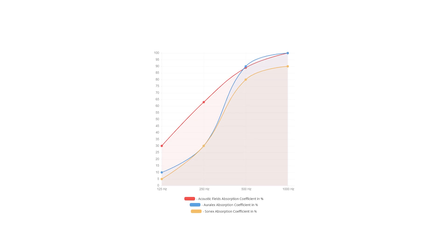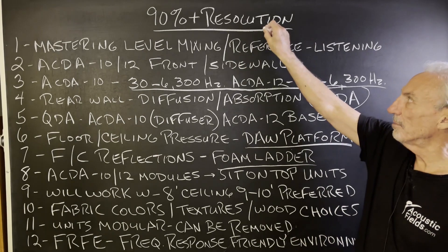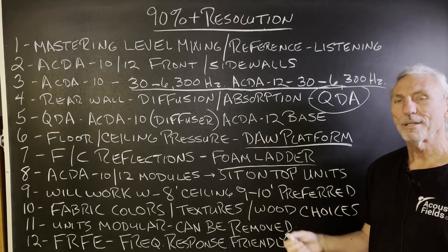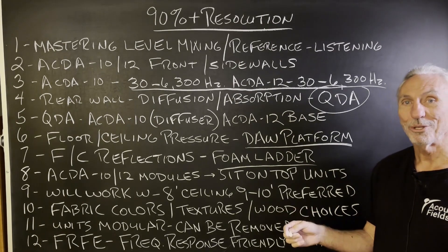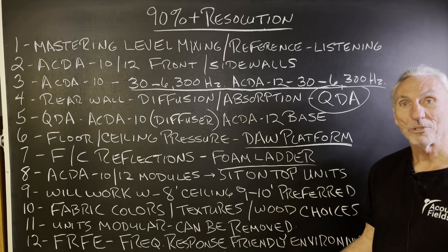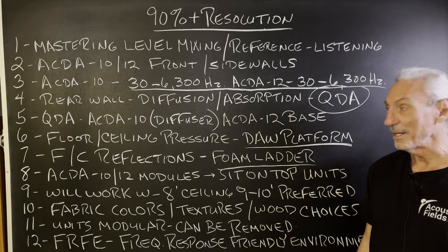There are no suck-outs, peaks, or dips. Companies that produce products with huge peaks and dips in performance — why would you use something like that to treat a room when your goal is resolution? Why would you treat the room with a product that can't perform in certain octave bands? The goal of resolution, by definition, is to eliminate those issues.